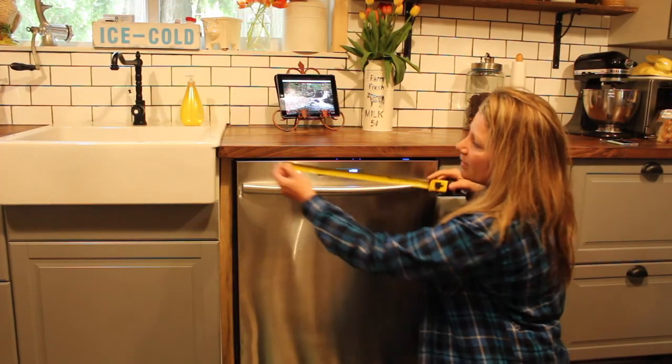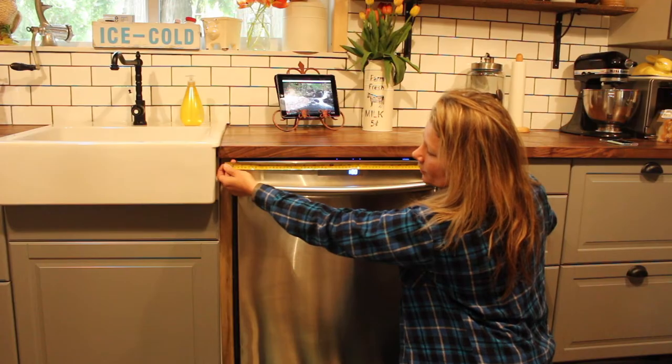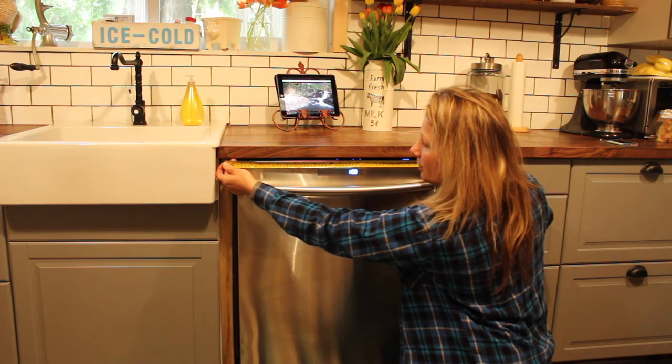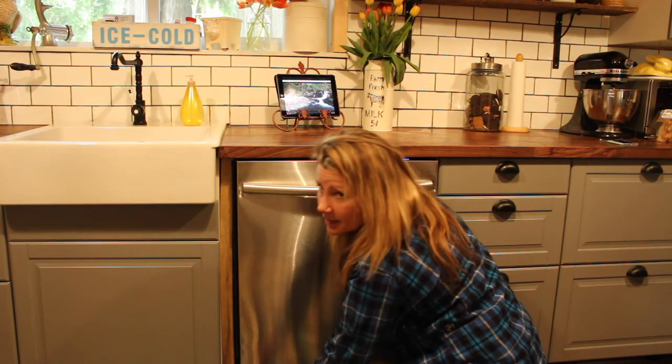To get the width, you take it from the top all the way across your rough opening — from the top of the left side to the right side, and the bottom of the left side to the right side.